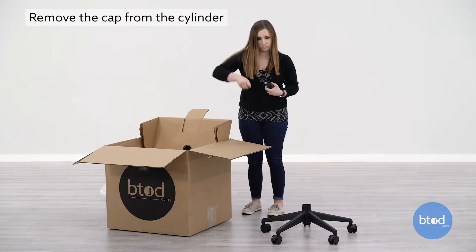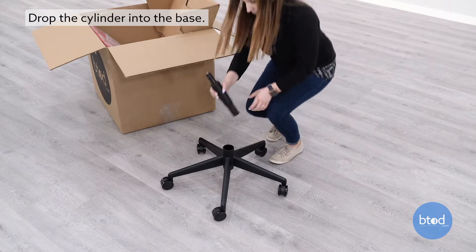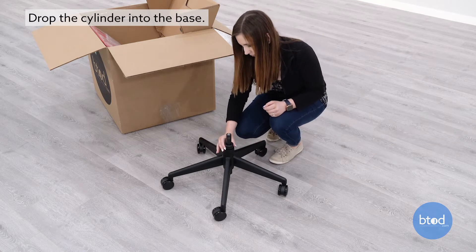Remove the red cap from the cylinder. With the base on its casters, drop the cylinder into the base.